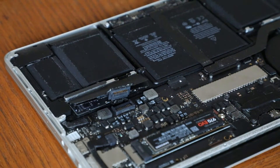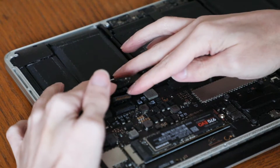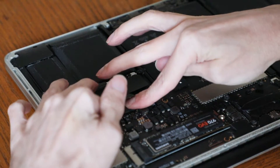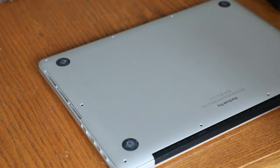You are now ready to reconnect battery power. Now replace the Pentalobe screws.